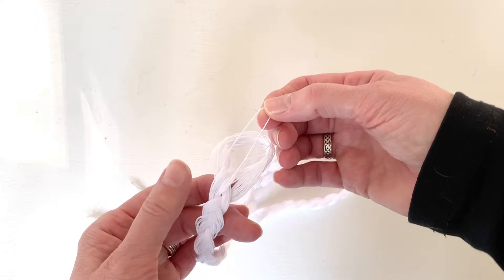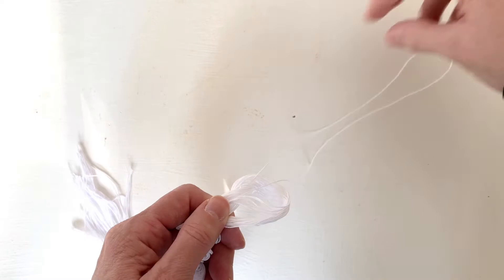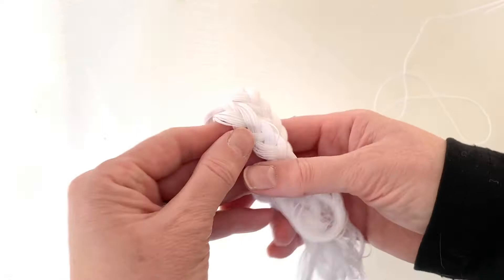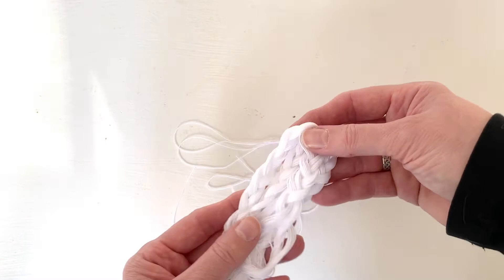You use single thread when you're sashiko stitching. To pull one out, just grab one from the top loop here — grab a single thread and then just pull. You might have to pull one side at a time. Your braided hank stays together and you've got a single thread to work with without any tangles. It also keeps it organized and from getting messy in whatever box or holder you're keeping your sashiko supplies in.